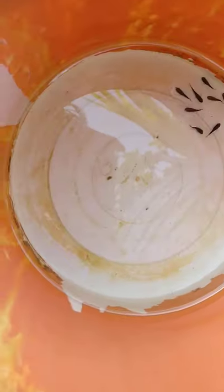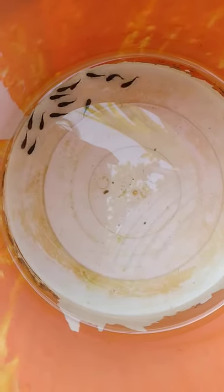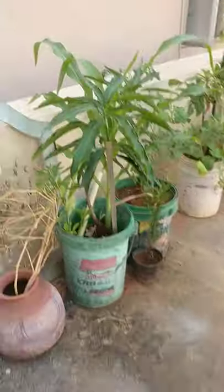So far none of them have been dead. These are the parents. This is like a mini fish pond in my terrace garden. Coming over here, you have a mango plant.